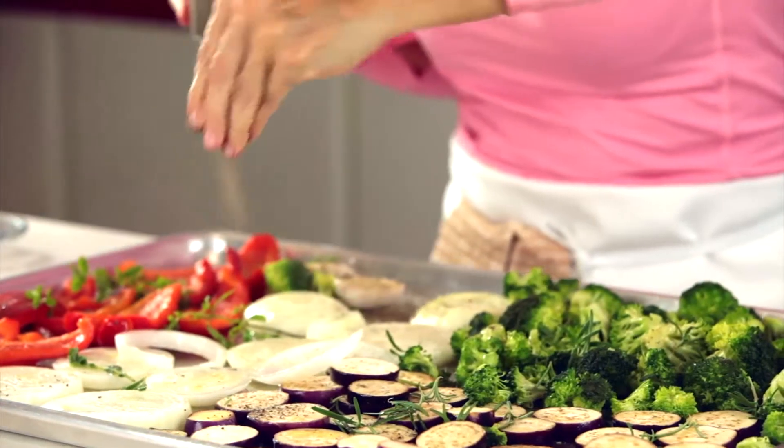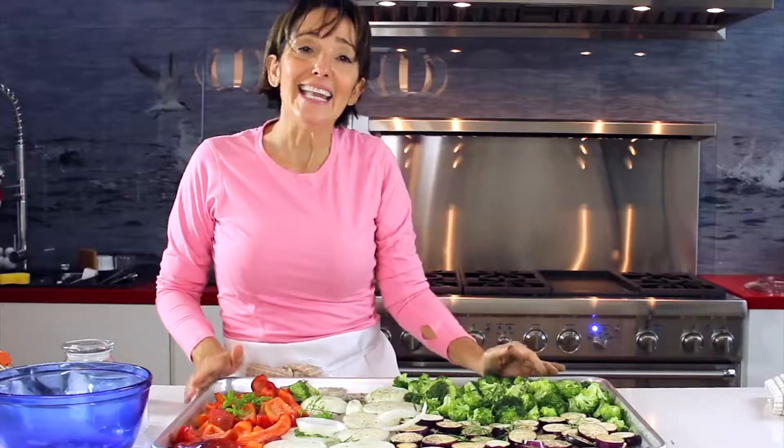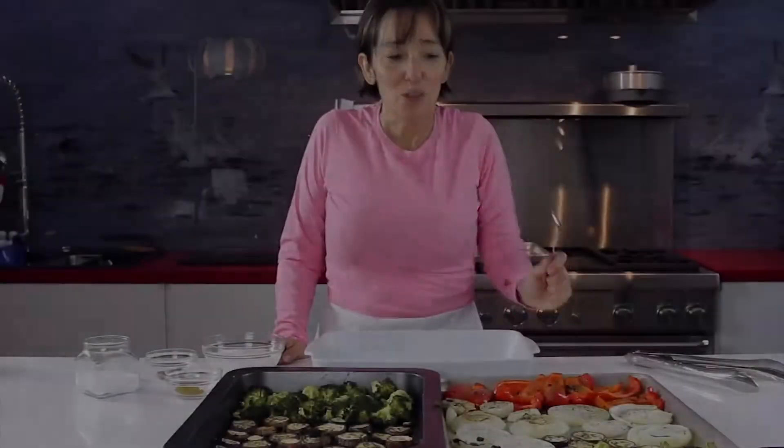Fresh pepper that we have ground, and now we're ready to place it into the oven. So now we've taken our vegetables out of the oven.